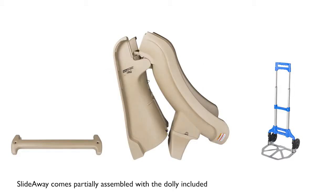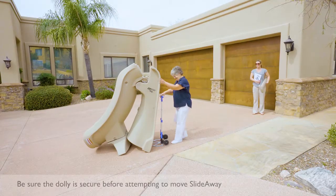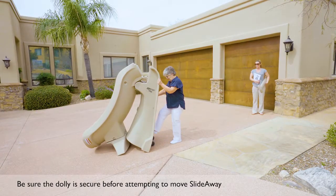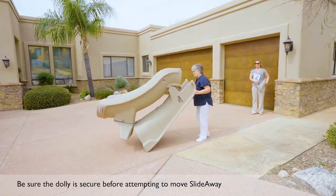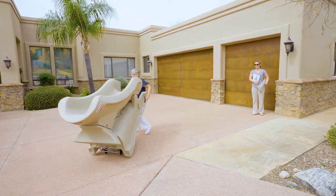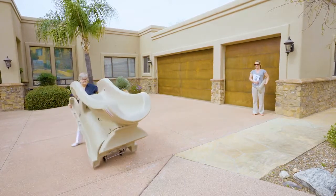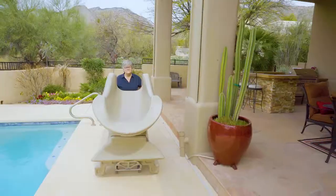The brace and dolly are separate from the slide. Use the dolly to move the slide onto the deck. Begin by positioning the dolly firmly under the SlideAway ladder. Once in place, use the ladder hand grips to slowly pull the slide towards you until the full weight of the slide is on the dolly and you have full visibility down the flume of the slide so you can safely roll it into place.